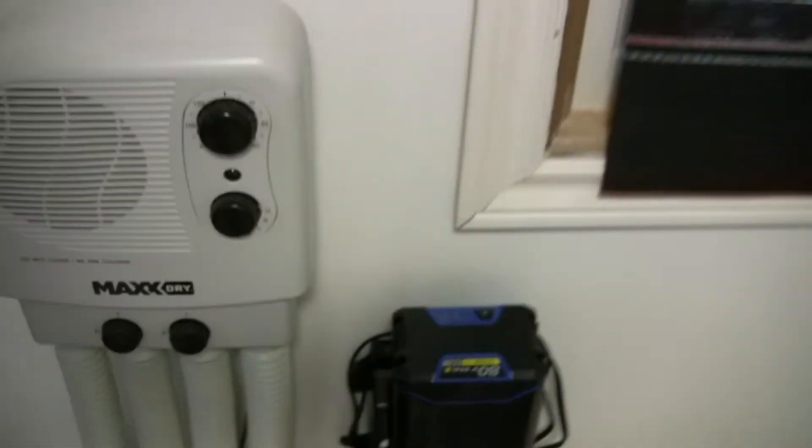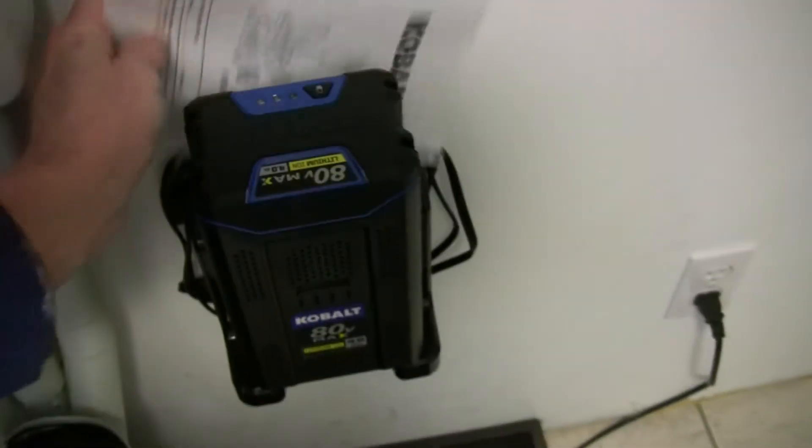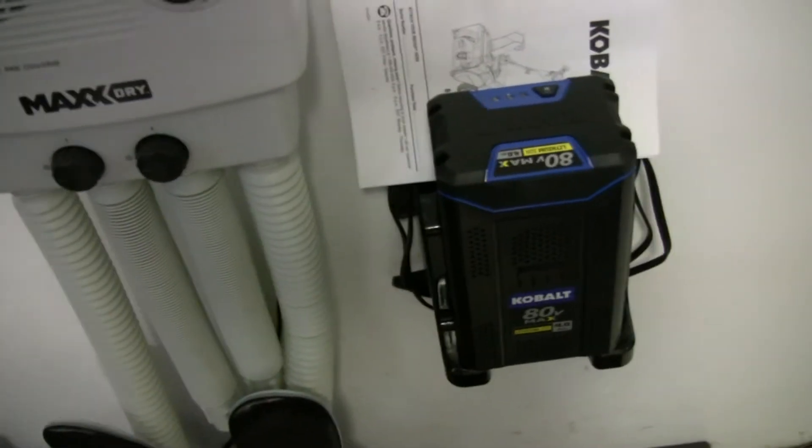it's held a charge, so that's cool. Because it says not to keep it plugged in, so I don't have it plugged in. But anyway, the battery's ready. We'll just see how the snow goes.